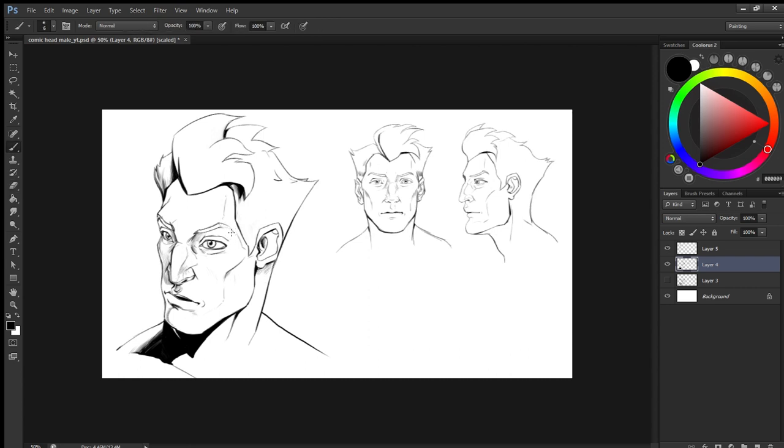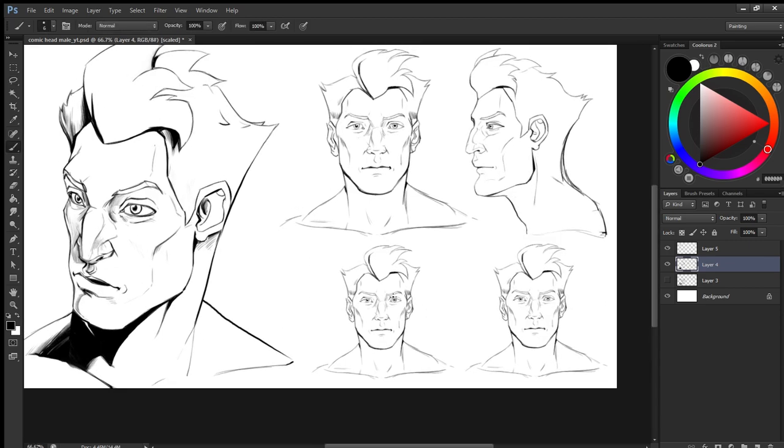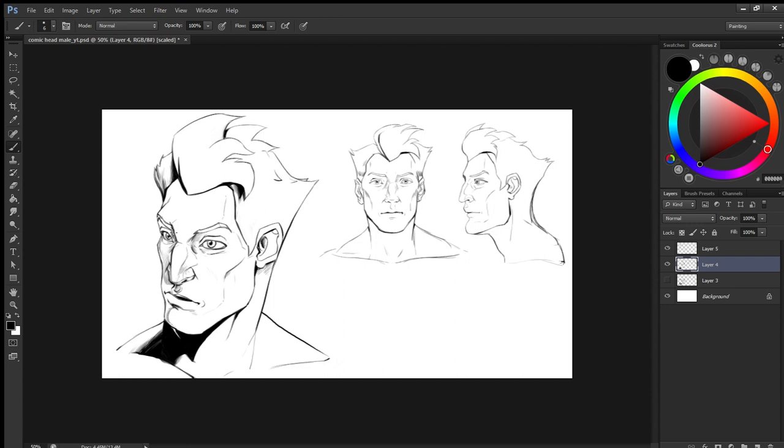Make sure to keep it simple. Keep practicing, and let me know if you want some other tutorials. I am planning to do a comic book page tutorial — like first a female body, then you have characters, and then we will get a storyline, a beat, and complete a comic book page together and do the pencilings.